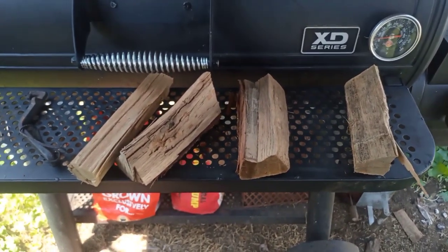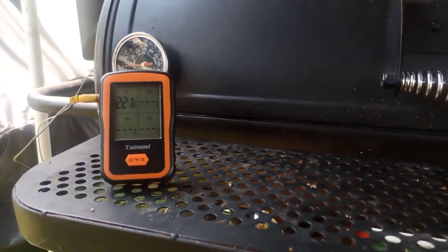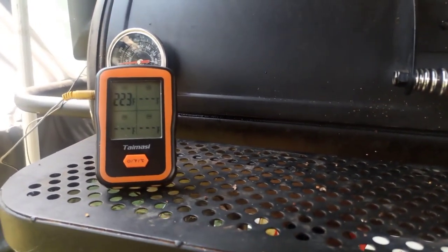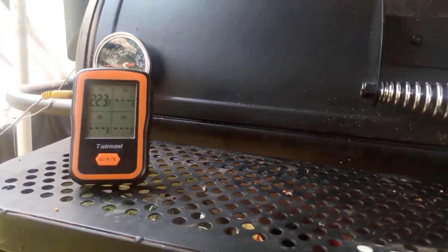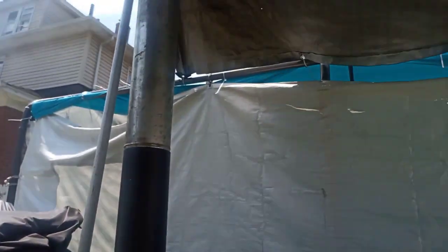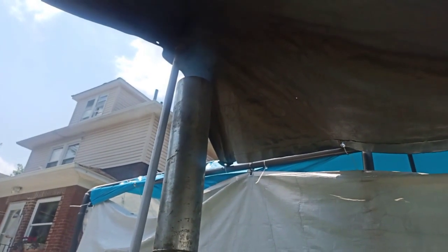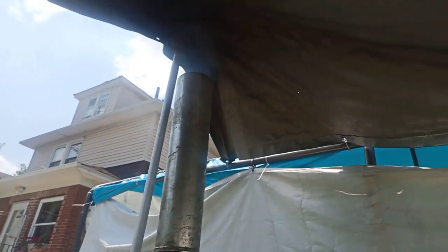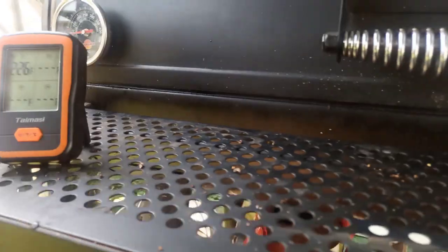On with the cook — we'll check back when the two hours is up. About an hour and a half in, the digital thermometer near the stack is running at 223. I've got it to where I'm feeding just a little bit of air with two pieces of wood at a time. You can see the smoke is on the dirty side — that's what I'm looking for. Two pieces of wood and then almost shut down seems to do the trick. Keeping it around 225 and getting really good smoke.